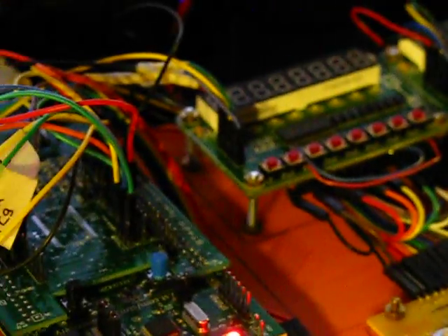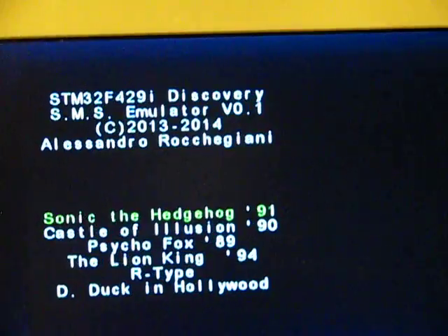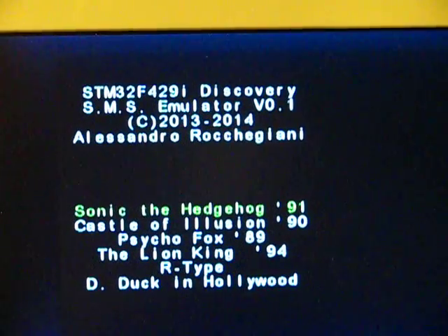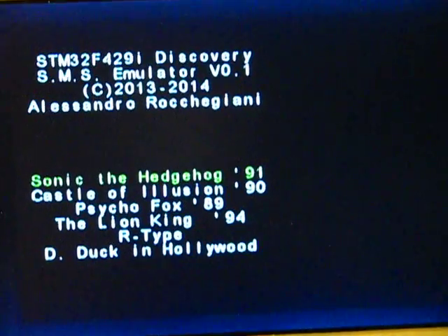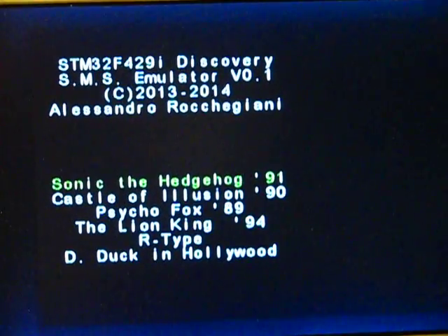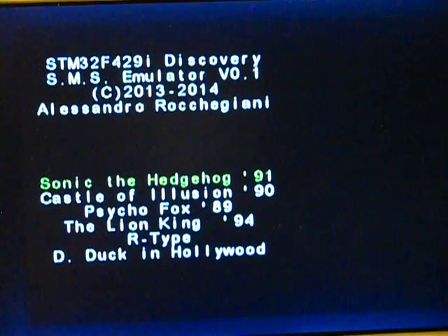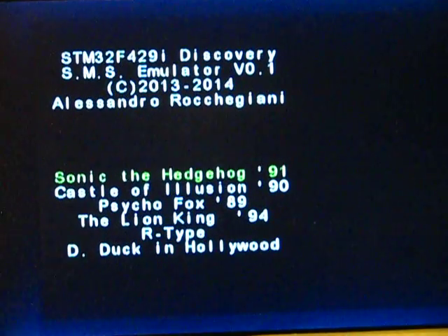Hello! Today I will show you something a little special with my board. It's a Sega Master System Emulator from Alessandro Rocegiani, who helped me with his son to adapt the system on the VGA Liberi, and you will see it works very well.